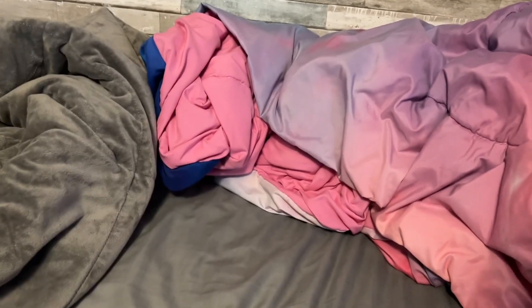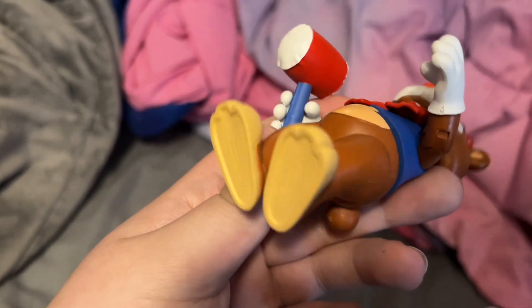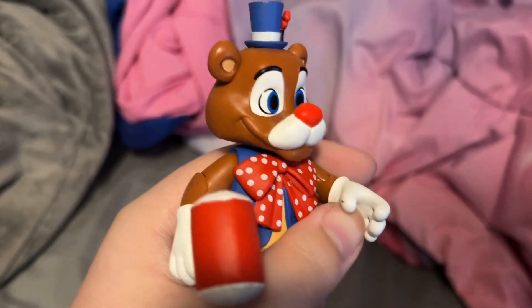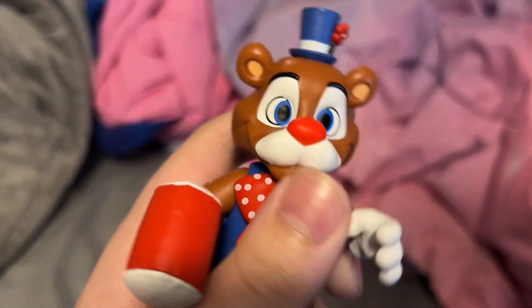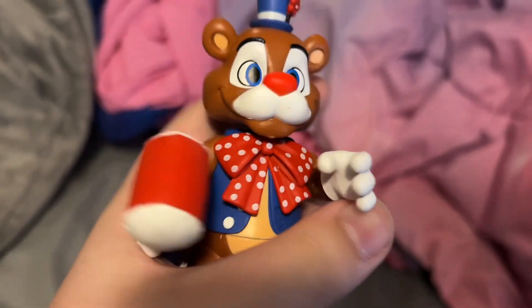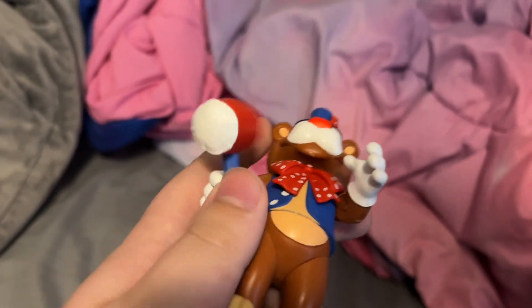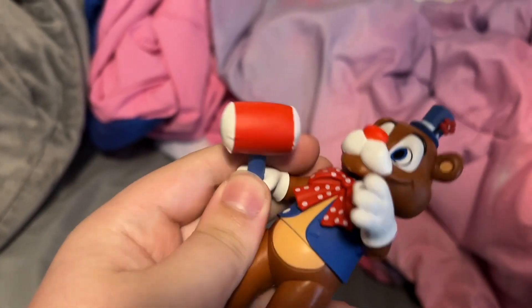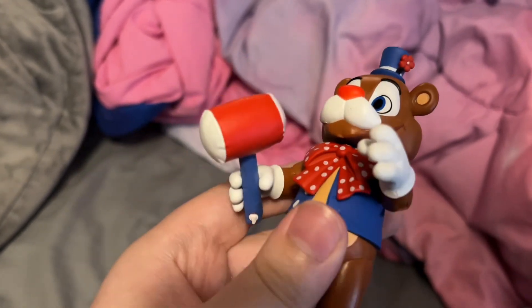I've been keeping the box art since it's box art and you don't want to throw it away. Here is Circus Freddy, who is obviously the cuter version of FNAF, which lots of OG FNAF fans don't like for obvious reasons, since it kind of messes up the horror brand that FNAF did have.